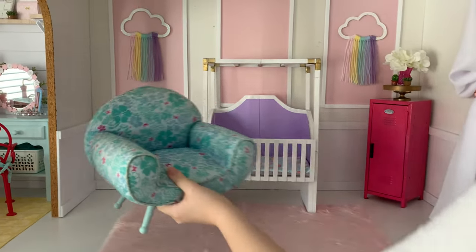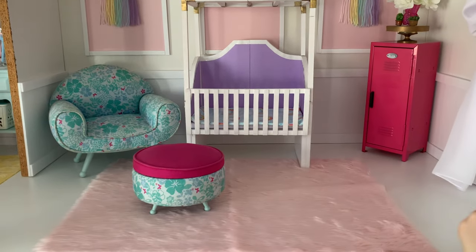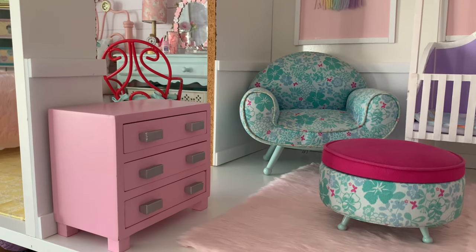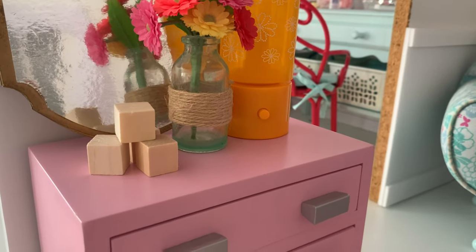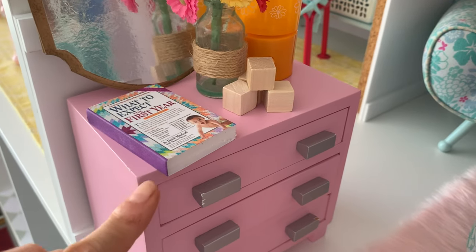In the left corner we put past girl of the year Kanani's lounge chair and matching ottoman. Against the short wall we placed American Girl's pink bouquet nightstand. On the table we put a lamp, mirror, vase of flowers and some small wooden blocks. We also made a mini book of what to expect the first year to help our dolls when caring for baby.